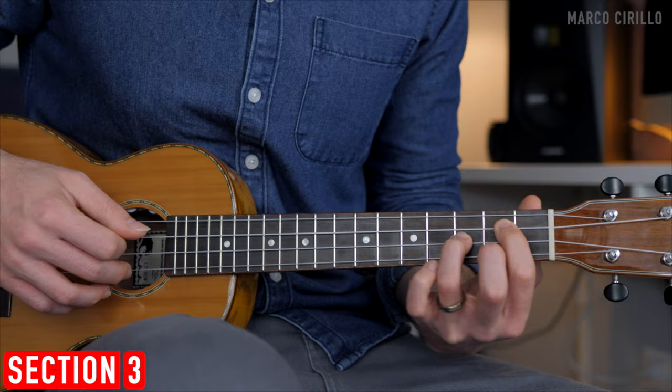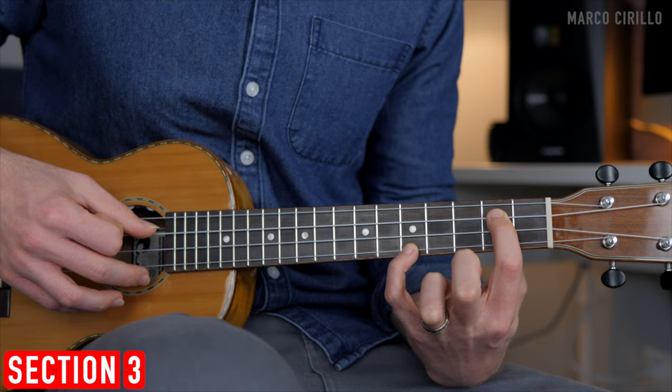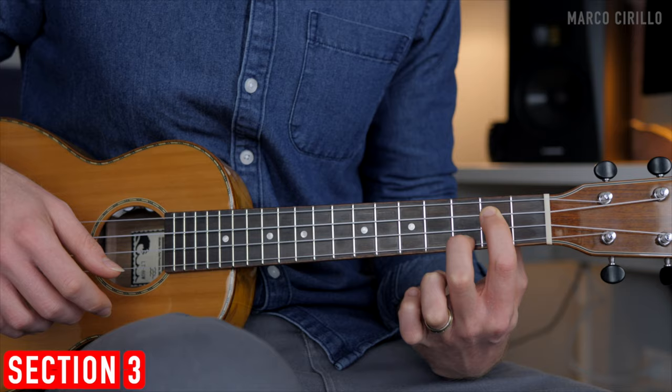We're going to start with the first chord, the G major. Put down the chord and play the third and second string, then the first. The second chord, the D major: fret two and five simultaneously, and then fret number three.